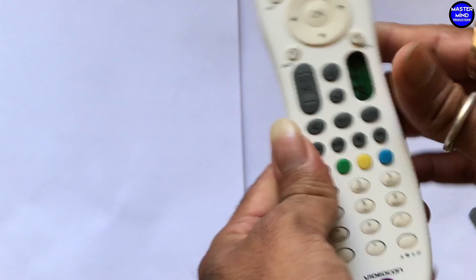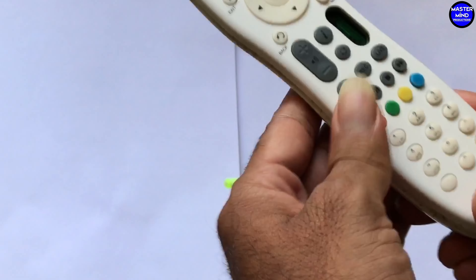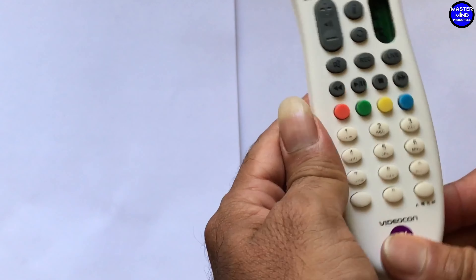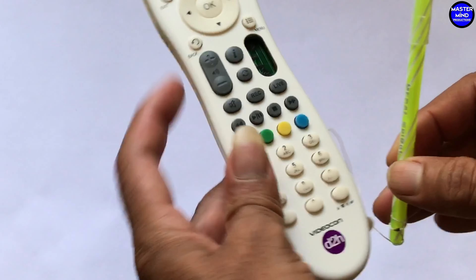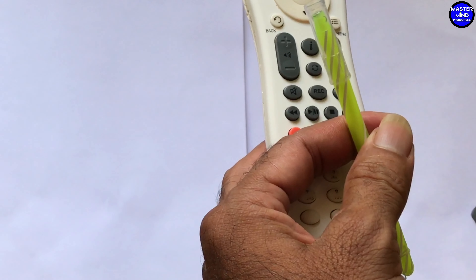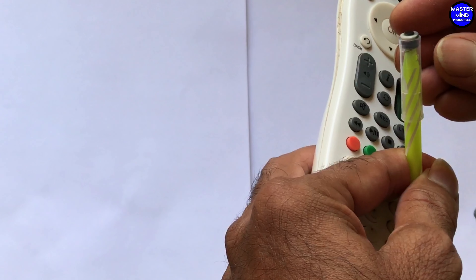And gently closed it. See — this pen is not misplaced anymore. It's hooked up to this remote. I insert this button and stick it using very quick gum.